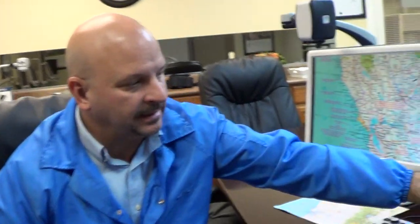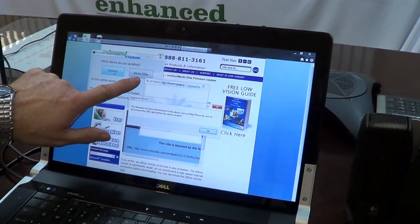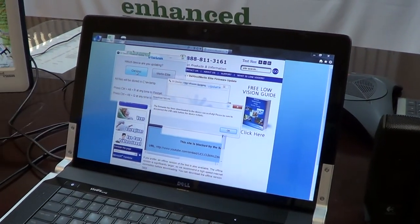And that's how you update your DaVinci with the latest firmware. This process does apply also to the Merlin Elite — the same steps apply, except you will want to click on the Merlin Elite icon on the download update. Everything else is the same. If you have any questions or concerns, please call us at Enhanced Vision Technical Support and we'll be glad to help you. Thank you, have a nice day.